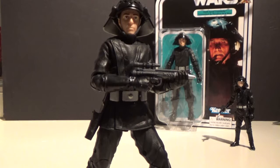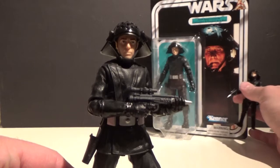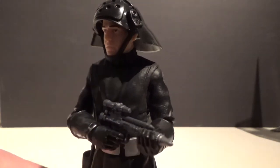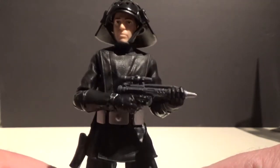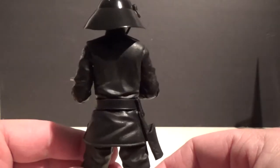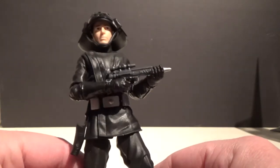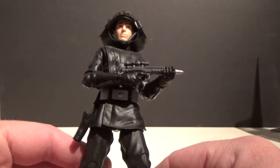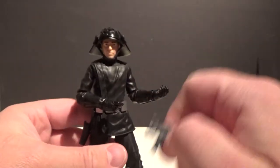I don't have the vintage version, otherwise I would have shown you that as well. This is a really nice figure — I'd definitely like to get a second one to open and maybe do a head swap. I've got a few Marvel Legends characters that have plain heads and you wouldn't recognize them on this figure, so it's always an option. But this is a cool figure — it's got his blaster rifle there.